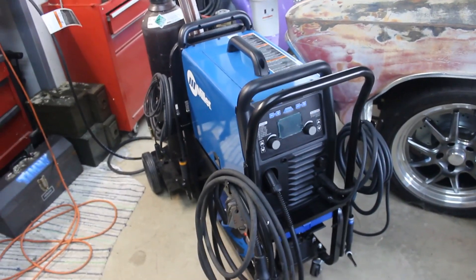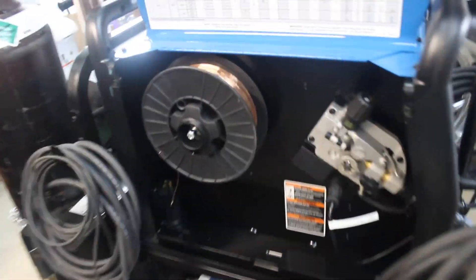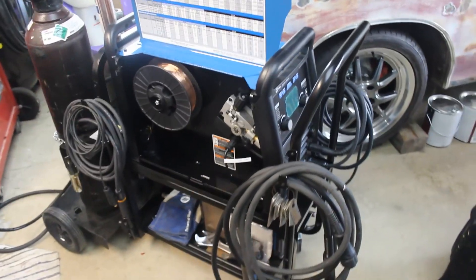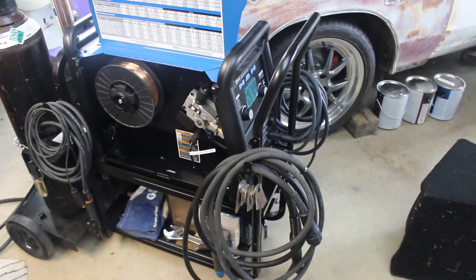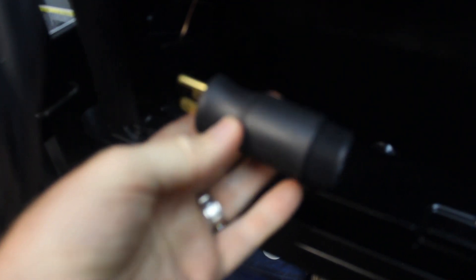Another cool thing: when you're in the middle of feeding wire — so when you're changing out spools and holding that trigger trying to feed it through — it'll sense that and actually speed up the wire feed speed, knowing you're feeding the wire down the torch. Also in here is the plug for 120V: if you needed to plug it into a 15 amp or 20 amp outlet, you can change it right there.